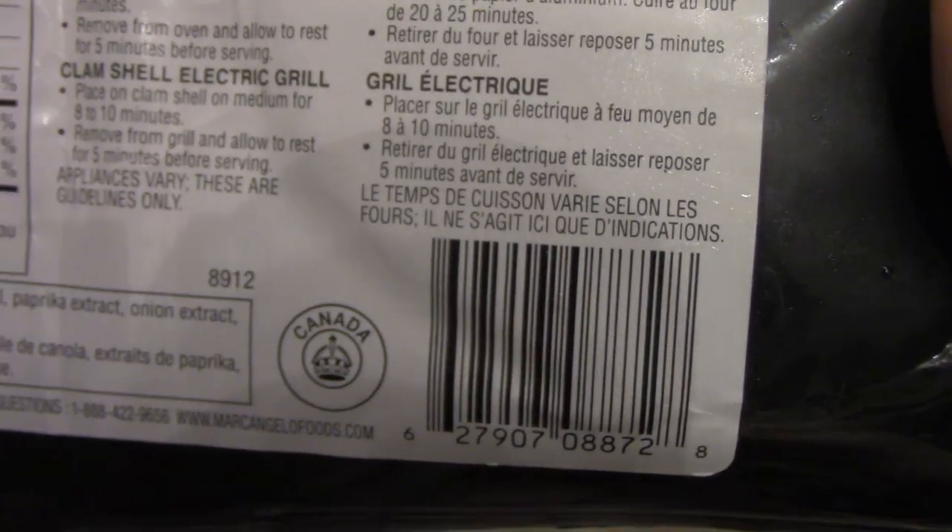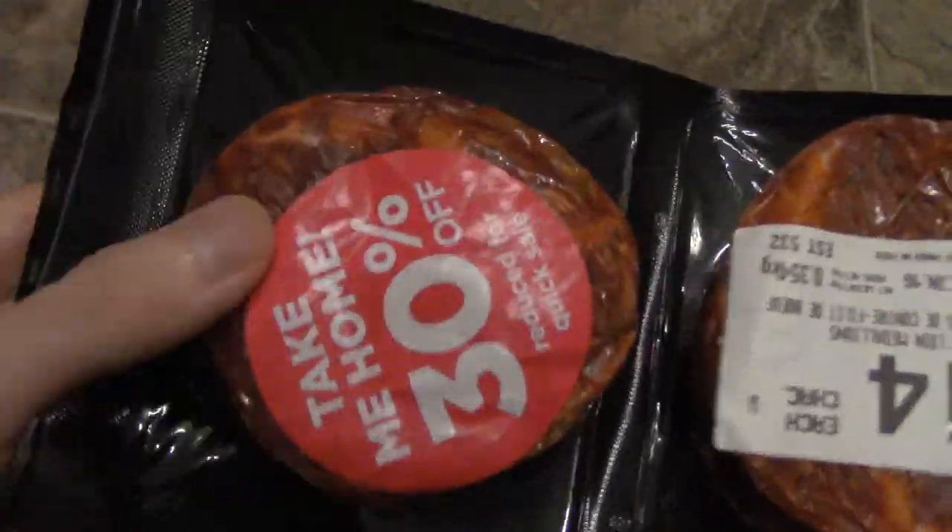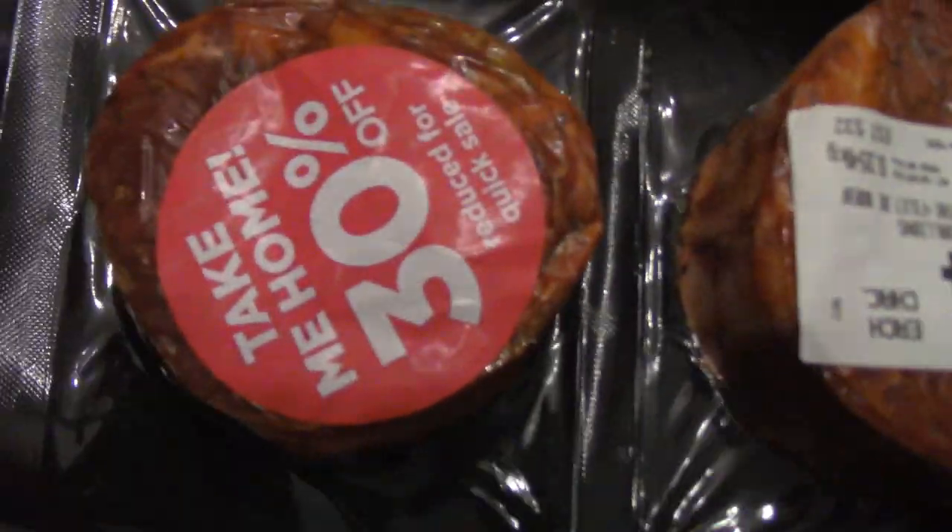They're beef seasoned with paprika, onions, salt, and spices. I'm gonna cook one of these up and make some gnocchi to go with it. Hopefully the steak will flavor the gnocchi since it's already seasoned. Stay tuned.